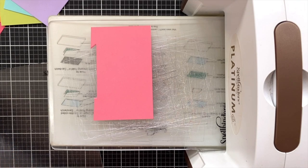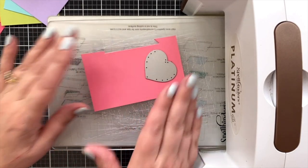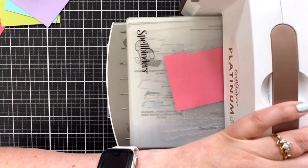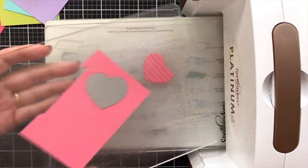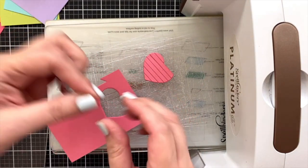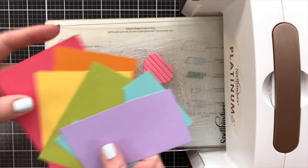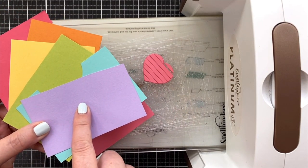You got your scraps — why not just put them to work? I'm going to use this single die and cut it from every single piece of my scrap paper. The nice thing is if I save all the scraps, I can make multiple cards in different rainbow orders. So let's get all these cut and move on to the next step.